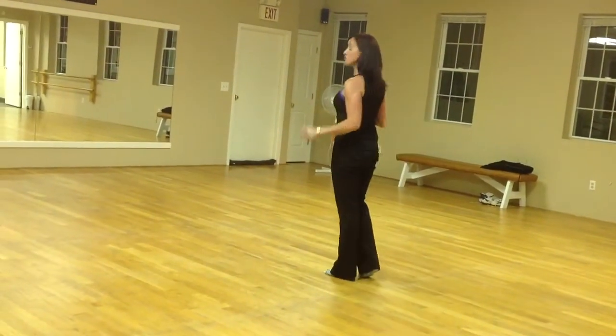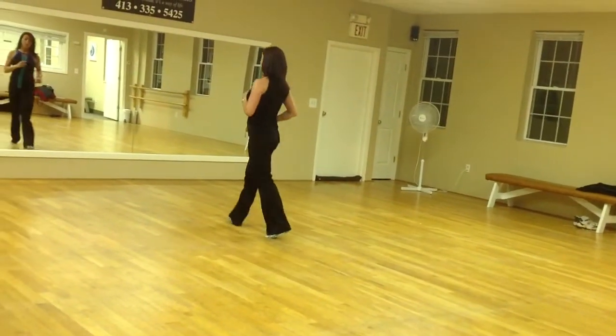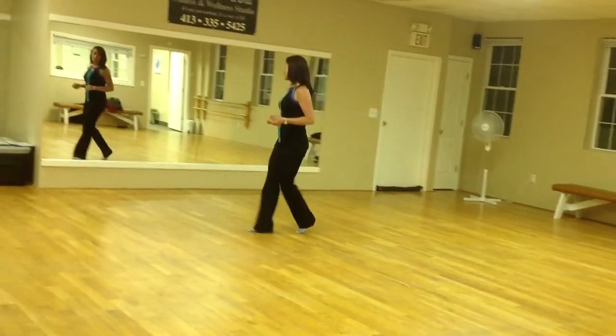The weight is on the left foot. It starts with two walks — walk right, walk left, shuffle, step with a rock, recover, and a coaster step. We're going to rock to the right, recover, and a cross shuffle.